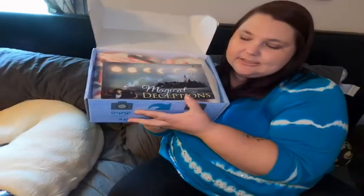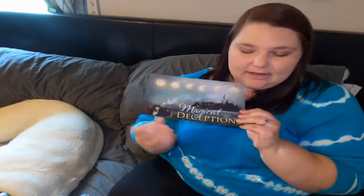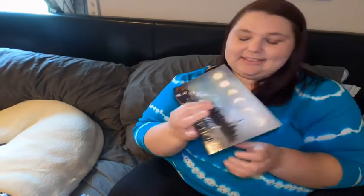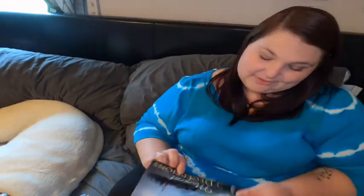Here is our box. I'm going to go ahead and open it — I have not peeked at it yet, this is brand new. Here is our first glance at this box and I'm already seeing that there's a big item on top, so that's super exciting. Here is the artwork for this month — the spoiler card for Magical Deceptions. That is super cool. I love that they included the phases of the moon and the wand with the skull on it. It kind of reminds me of a Harry Potter theme — the dark mark is what that reminds me of.